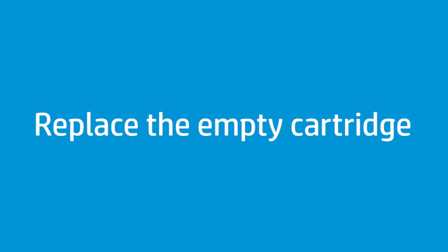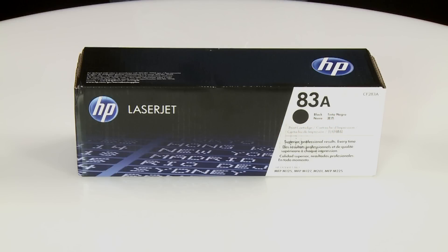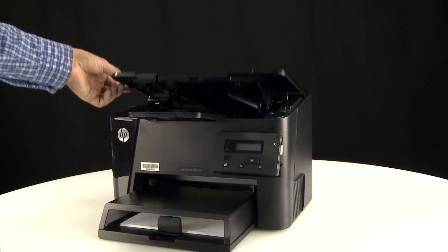Follow these steps to replace the empty cartridge in your printer. Before you begin, make sure you are using a Genuine HP toner cartridge. Lift the top cover.